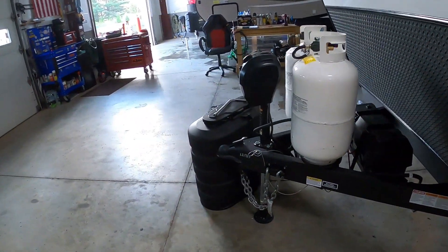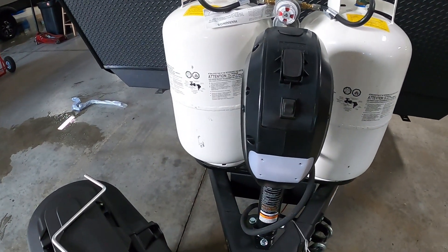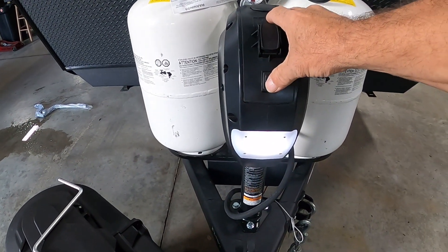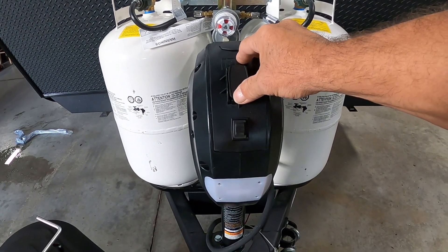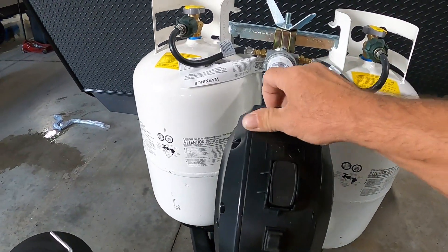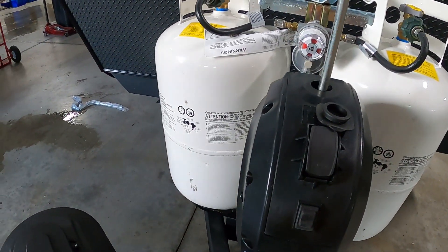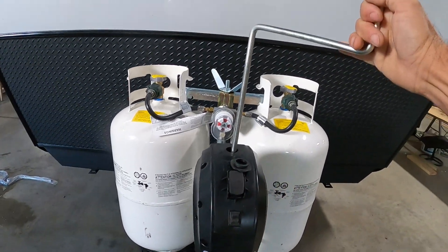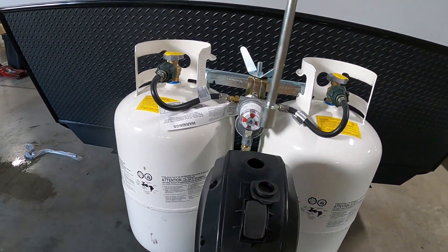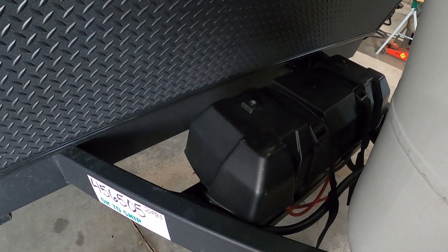Once we arrive and unhook the hitch, the first thing we do is level the unit. The unit comes with a power tongue jack and a docking light should you arrive at night. Simply lower or raise the unit until it's level. Should you lose power, under this rubber stopper is the smaller of the two hand cranks — that will fit on there to get it up and down. Check your battery posts every now and then to make sure they haven't come loose going down the road.